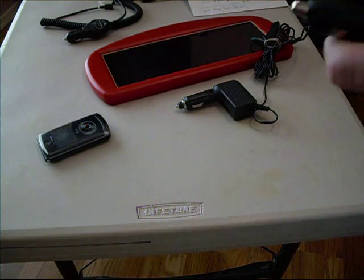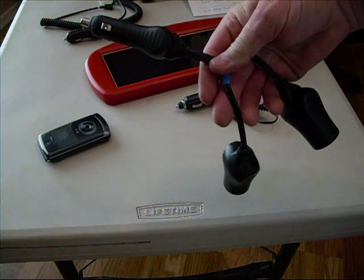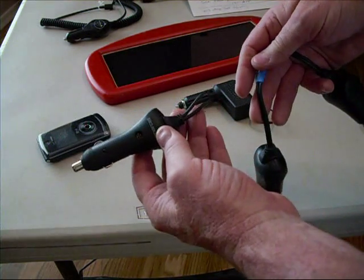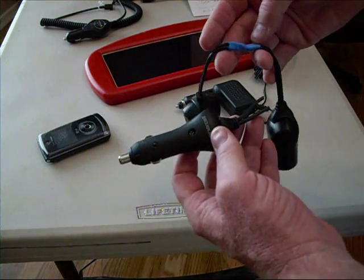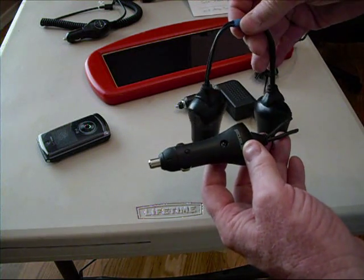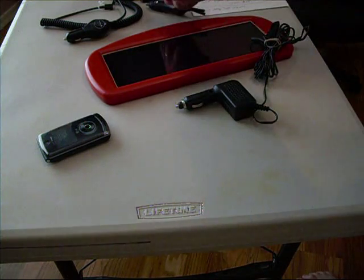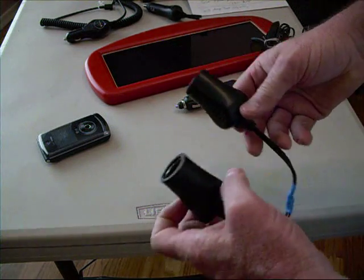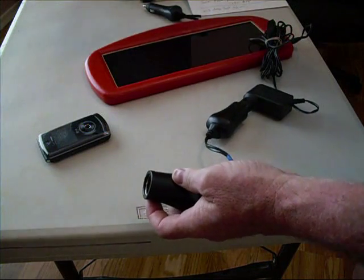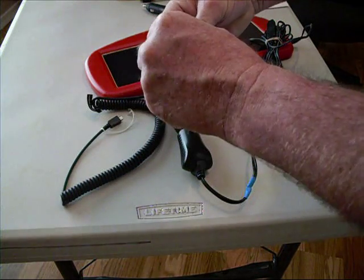If you go to Radio Shack, they have an adapter you can buy that goes from a male to two females. What I did was cut these off and then soldered the wires together and used some shrink tubing for each wire and then also over the whole thing. Now I have a union where I can take the solar panel — that would have been the car charger — and then put that into the cell phone.